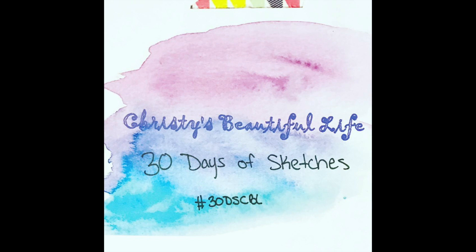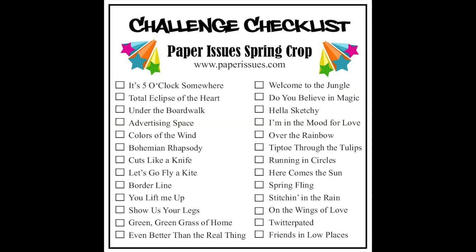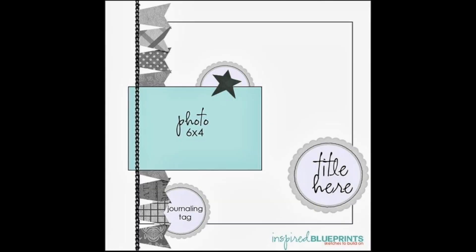Hi everyone! Welcome to day two of 30 days of sketches with Christy from Christy's Beautiful Life. You can use the hashtag 30DSCBL5 if you are going to play along.